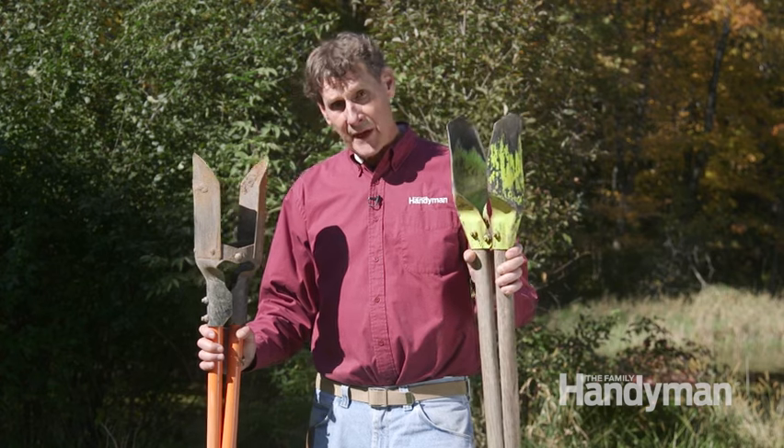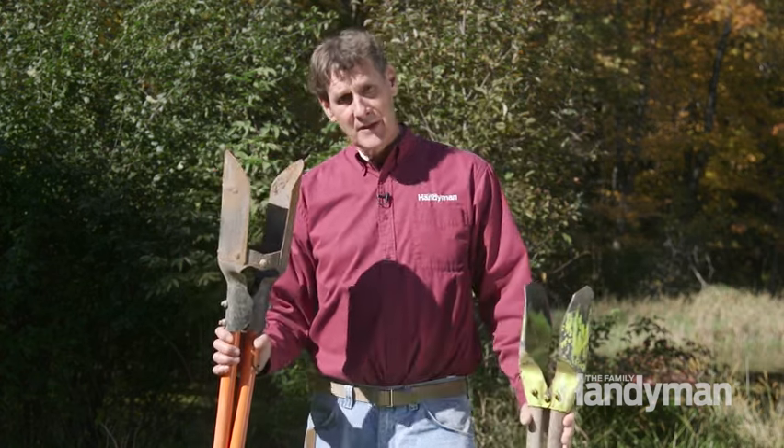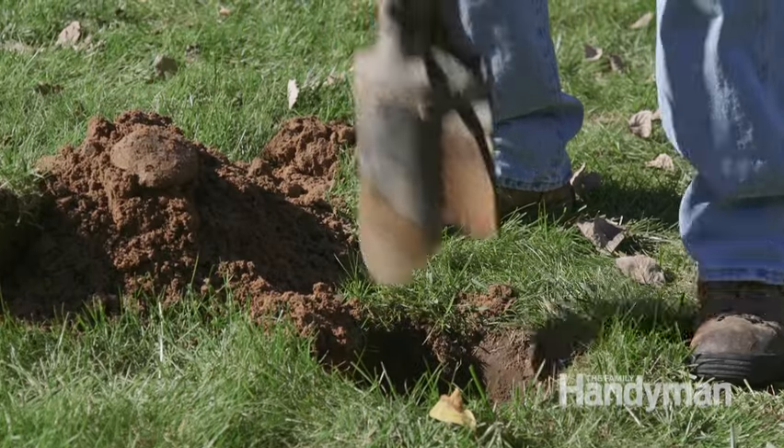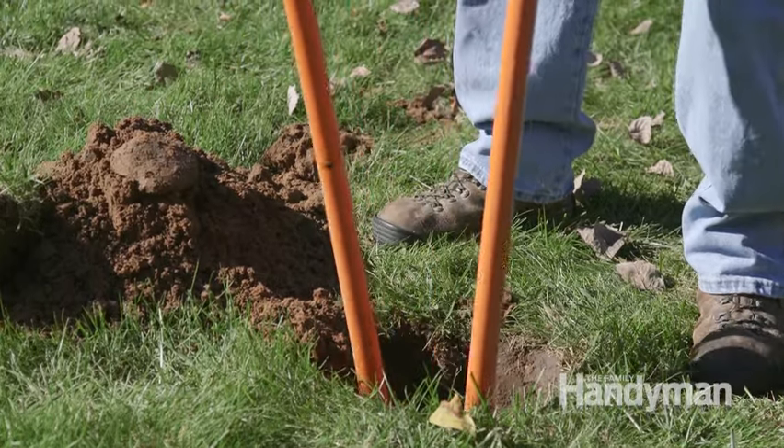Clamshell diggers like these are must-have tools, but unless you're an NFL linebacker, get a small one like this. Huge, heavy diggers like this will just wear you out. This one weighs 5 pounds, this one weighs in at 15 pounds. So every time you pull out some dirt, you're lifting 10 extra pounds worth of tool — that means hundreds of pounds of extra lifting for every single post hole.